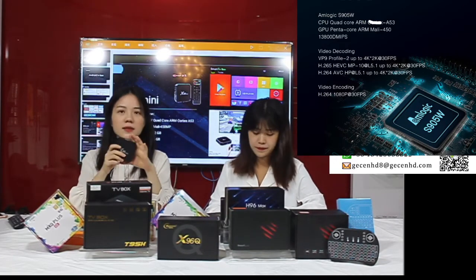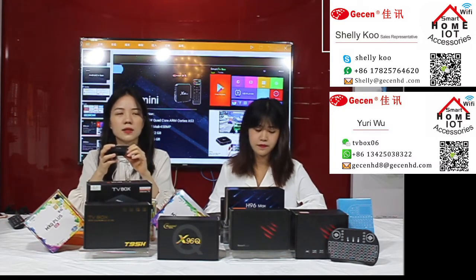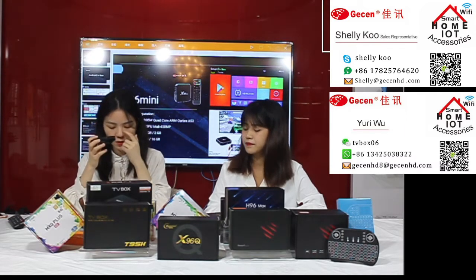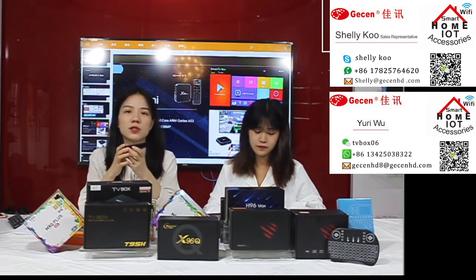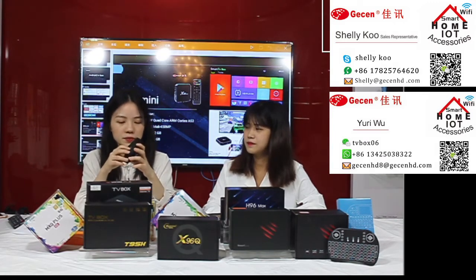This box uses the S905 chipset which can fast-stream movies, and you can use it to browse and research. It has a sitting start feature where you can install APKs and watch TV live. This box also supports HD — and HD means 4K. If the product is true 4K, you can enjoy 6K and 8K HD movies and TV shows using this option.